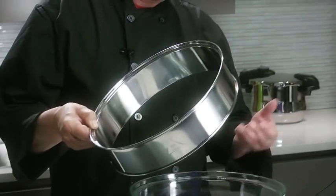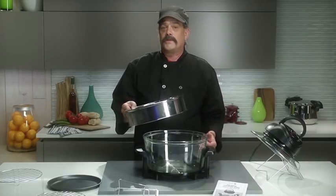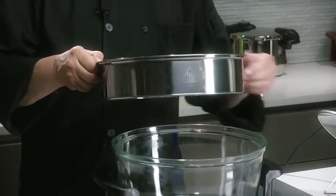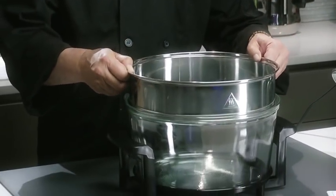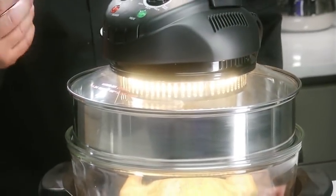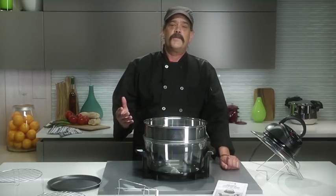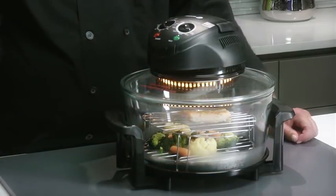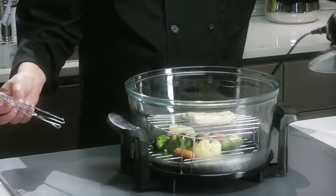This is the extender ring. It allows you to expand the capacity of the halogen oven by five quarts. Whenever using the extender ring, make sure the arrow is pointed in the up position. This allows you to cook larger food items such as a whole chicken or large turkey, and also allows you to cook with two different methods at a time — for example, bake on the lower rack while broiling on the higher rack, helping you save time and energy.